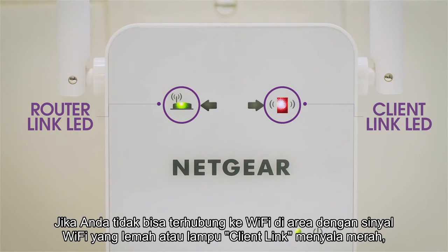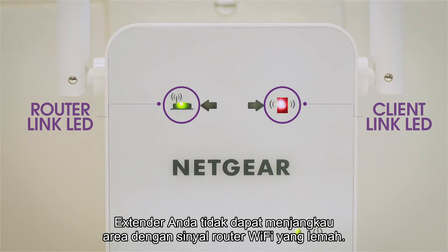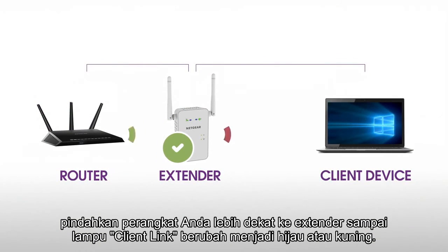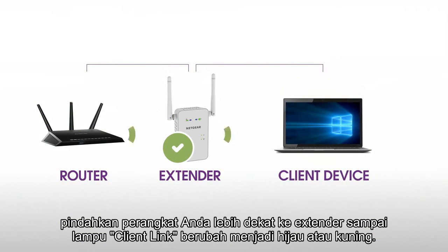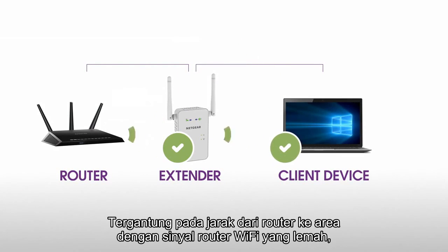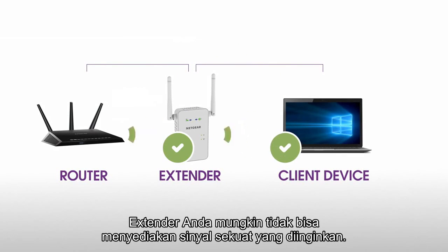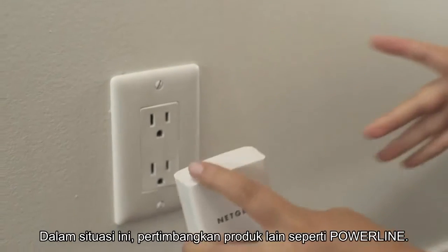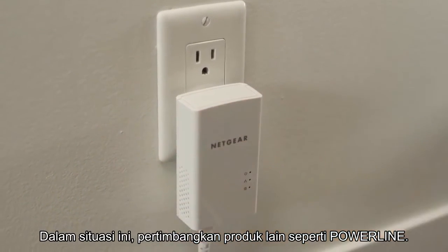If you're unable to connect to your new Wi-Fi network from the dead zone or the client link LED is red, the range extender is not reaching the area with a poor router Wi-Fi signal. If possible, move your client device closer to the extender until the client link LED turns solid green or amber. Depending on the distance from your router to the dead zone, your extender may not be able to provide all the range that you require. In this situation, we recommend considering other solutions such as Powerline.